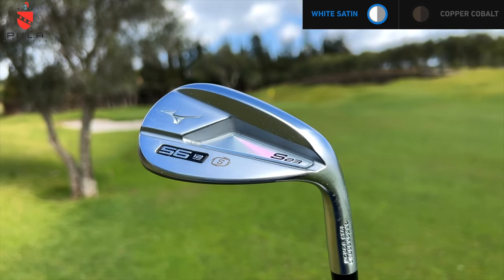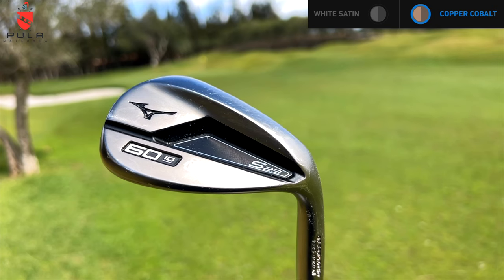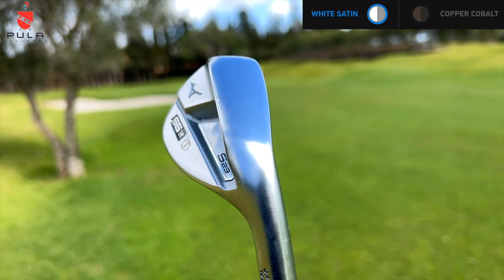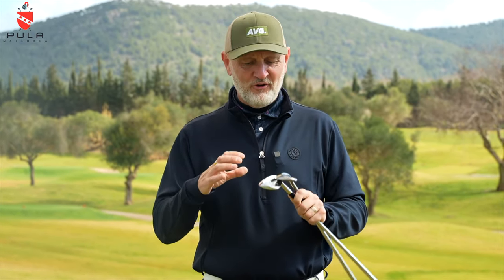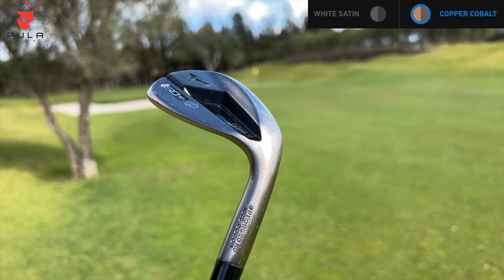Today I'm going to be looking at the S23 Forged wedges from Mizuno. I've got a 56 and a 60 degree, in two different finishes. One is the satin chrome and the other is a muted copper colour — I'll put the exact information on screen. There may be one other colourway to choose from, but either way they look absolutely superb. They're almost like a little bit of a cavity back wedge, which is really interesting, and we'll see how that aids performance.